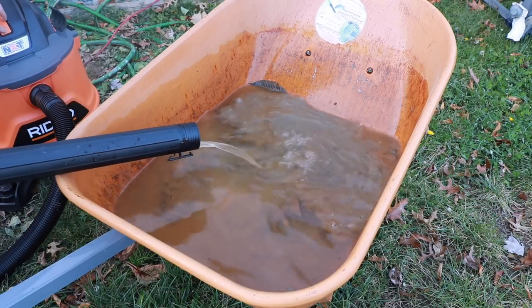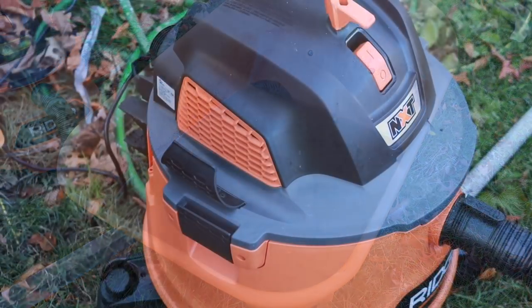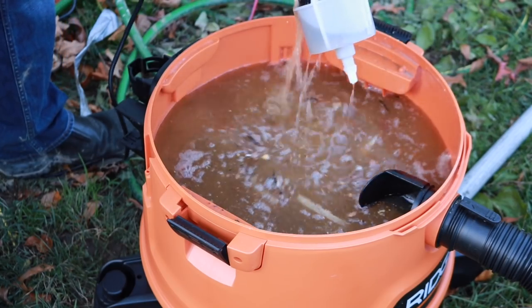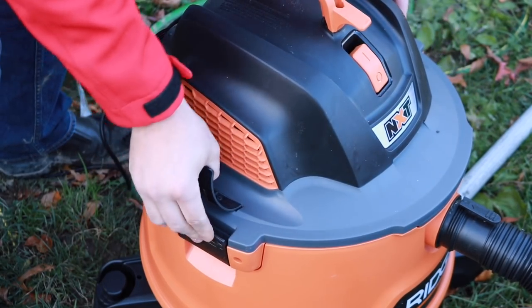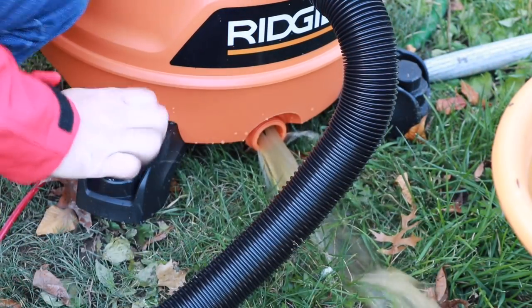Right there we reached our gallon capacity. What it does is actually shut itself down — it has a little blocker inside that comes up and prevents air from coming in. We'll empty it out using the drain right here — just loosen it up, let it drain out, and we're ready to go again. Real convenient.